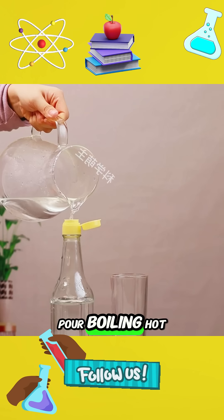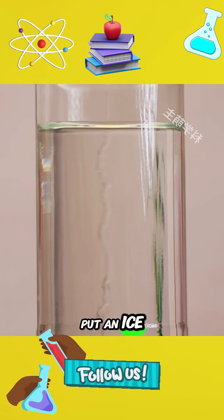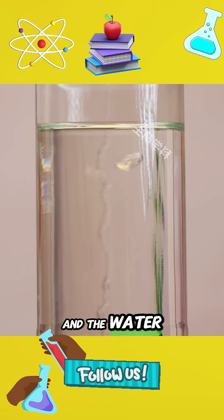4. Pour boiling hot water into the bottle. Tighten the bottle cap and turn it upside down. Put an ice cube at the bottom of the bottle and the water will boil again.